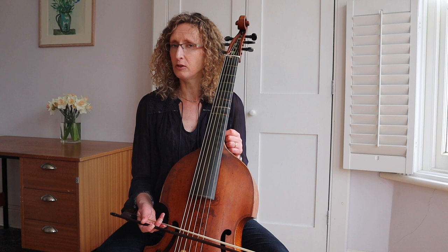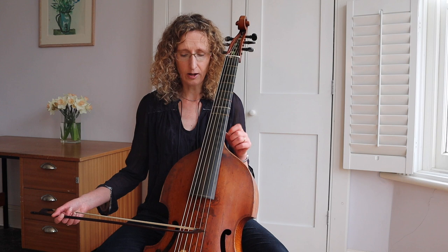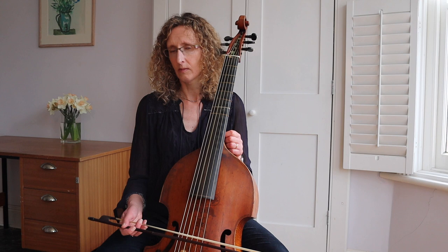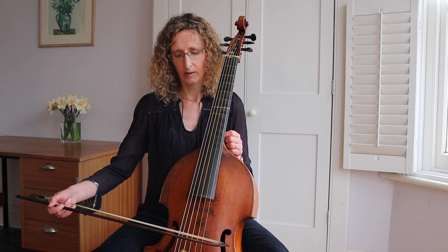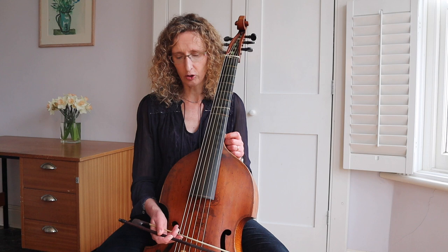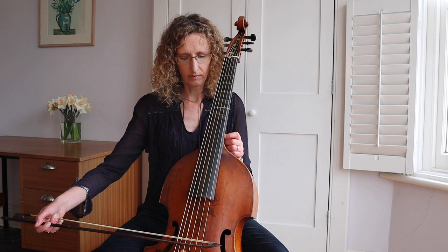Start off with a nice open string just listening for that free sound. And then the idea is that when you're adding another string you keep the sound as free as that. I like to use dotted rhythms because it just makes you have to be a bit more rhythmic in your arm. And you can always combine almost every exercise with a bit of slow bow — you just kind of add one more beat each time. Or maybe the next two strings.